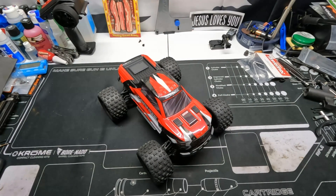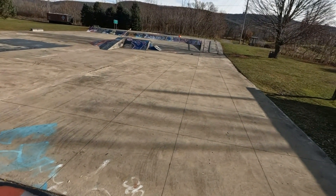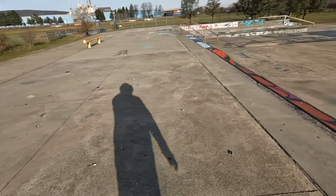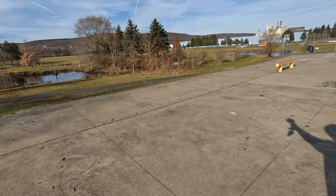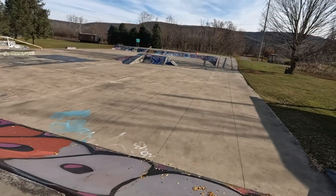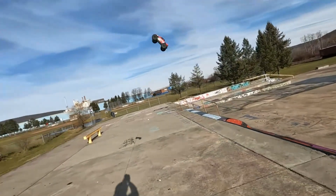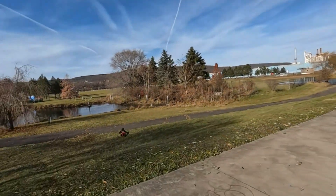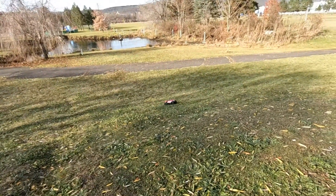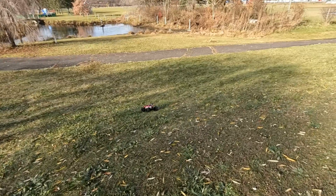Alright guys, we have the long jump — we're going to come up this quarter pipe and we've got about 30 feet before we hit the grass. I don't know if it's going to be able to make it, let's find out. I don't know what happened there — it felt like it cut out on me. We lost something guys — she's broken.